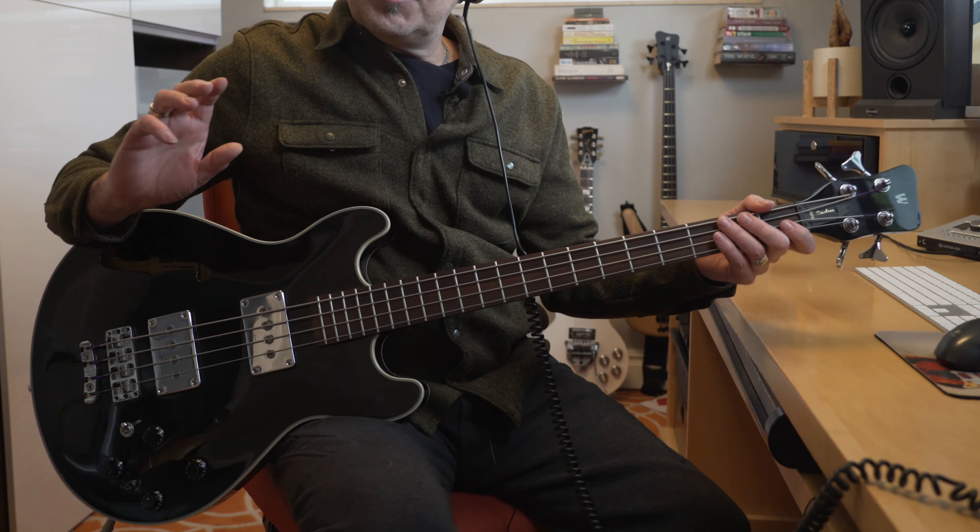The Starbase features two of Warwick's nicest features, in my opinion, that you see in both the German and Chinese-made basses: the Just-A-Nut as well as what they refer to as the two-piece 3D bridge, which pretty much makes it infinitely adjustable. This beauty weighs in right about nine and a half pounds and is nicely balanced — not head-heavy or anything like that. It is medium scale and might be a nice happy in-between if you can't decide.